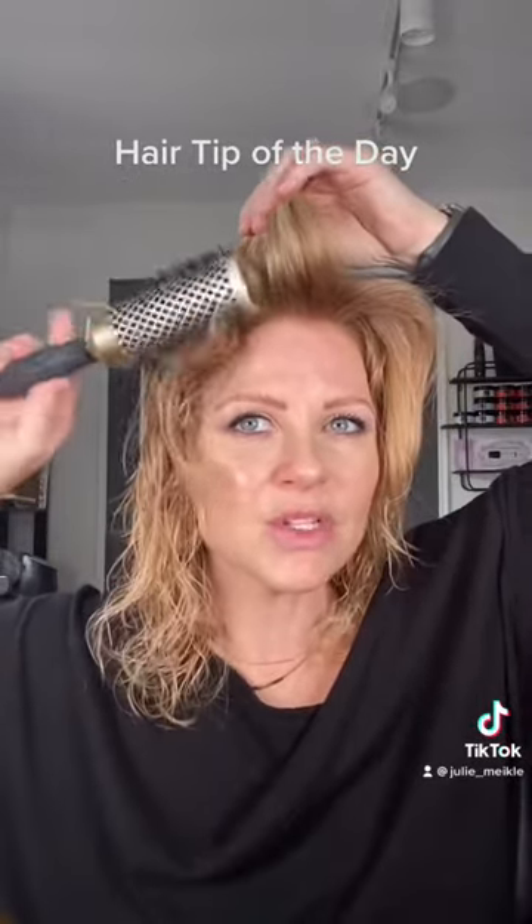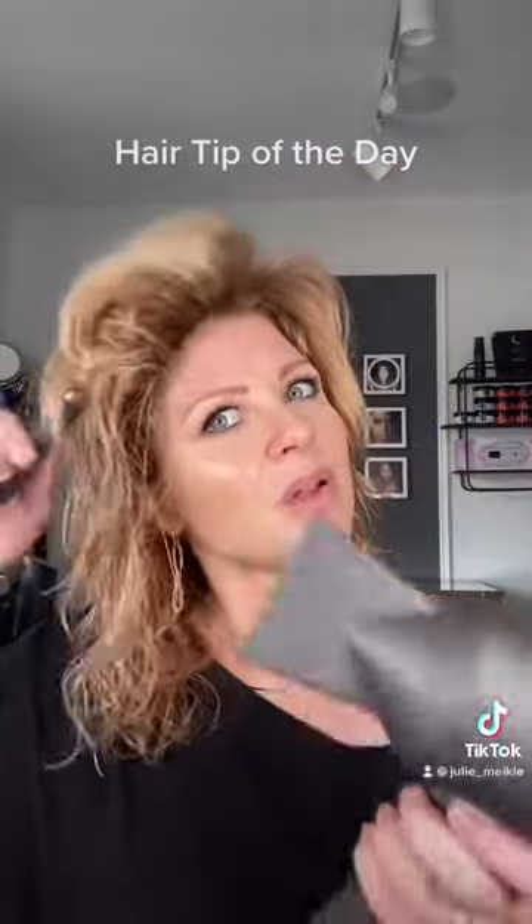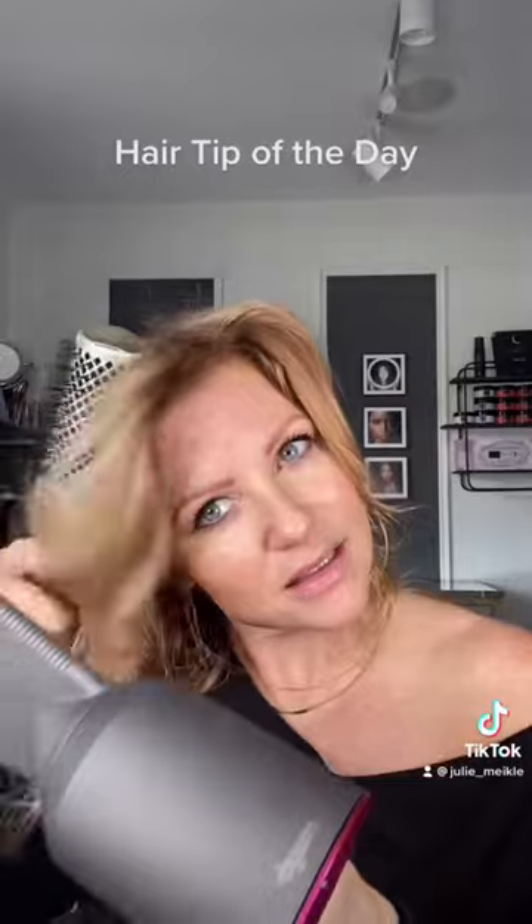When I'm in this section with my cowlick, if I don't push that section tight it will go up — and I don't want that. So I'm going to pull forward tight.